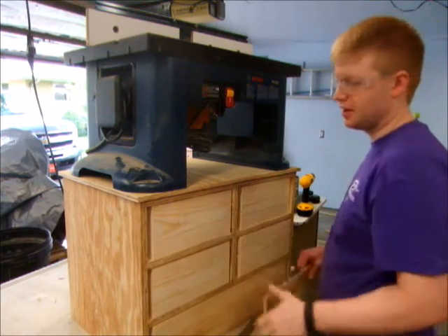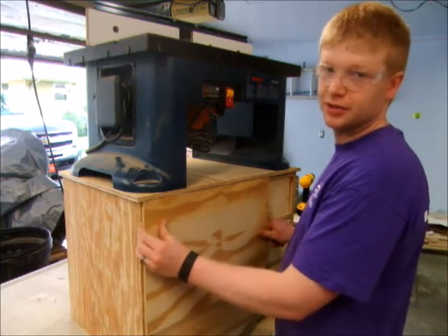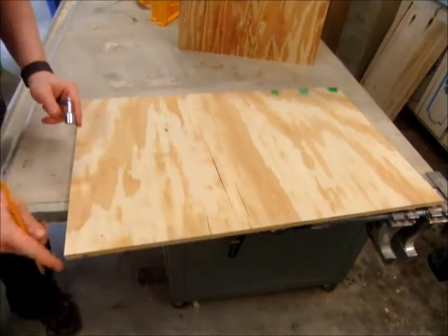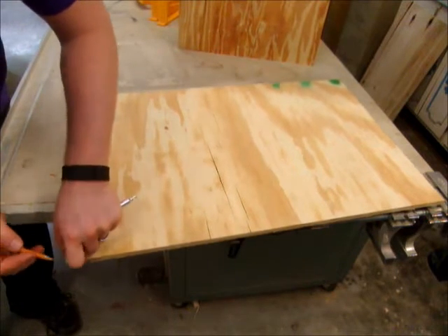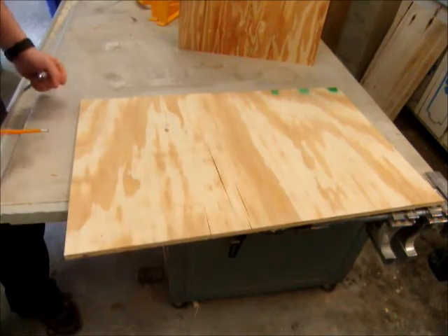This looks like kind of a big gap here, but once I put the drawer fronts on, that's going to look pretty good. Now I want to take care of the sharp corners on this top. I'm just going to take a socket and use that as a template to draw an arc in the corners, and I'll take care of that at the disc sander.